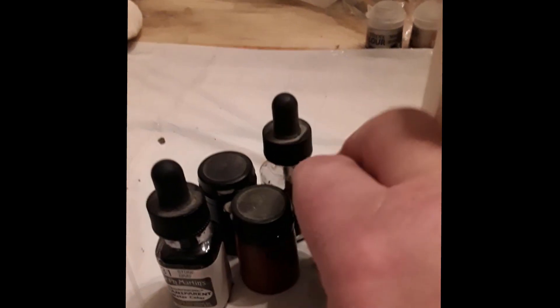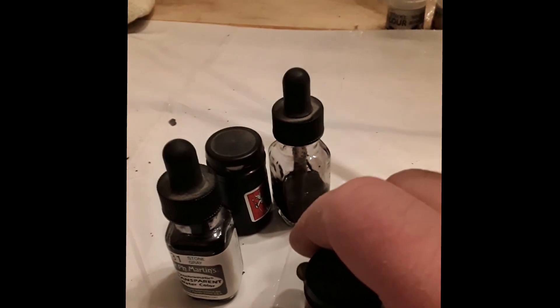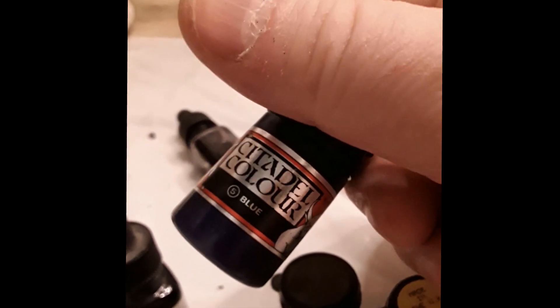I have some old inks laying around and I just kind of came up with a concoction. You can throw whatever you want into this thing and it'll give it whatever tint you'd like. For a base for the Nuln Oil, I actually used this PH Martens. This is the main color that I dump a ton of in there, and then I mix it up with older inks that I just have laying around to give it different tints.